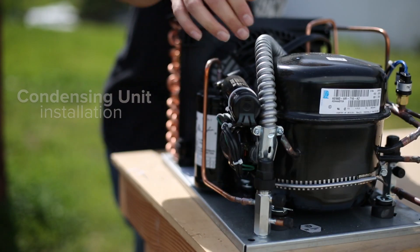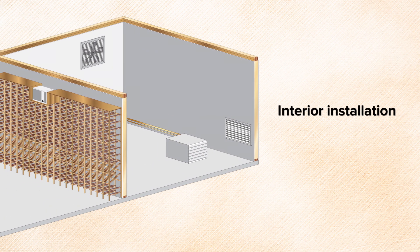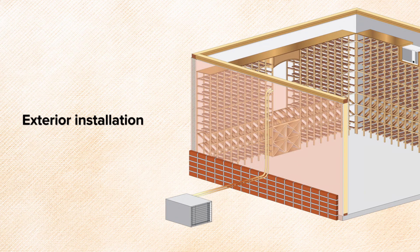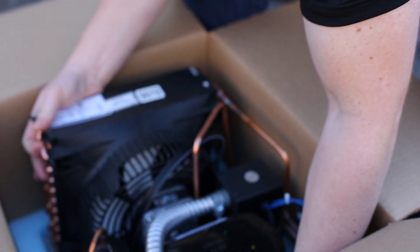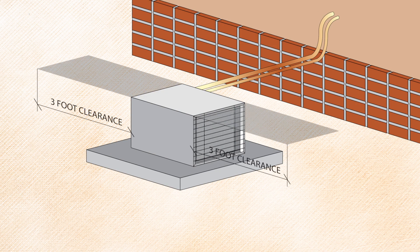Now that the evaporator is installed, it's time to install the condensing unit. Locate an area that will allow proper ventilation and servicing of the unit. The condensing unit can be installed in a well-ventilated area inside of a home or outside. For this particular installation, the condensing unit is being installed outside. The condensing unit needs at least three feet of clearance in front of the condenser coil and behind the compressor.